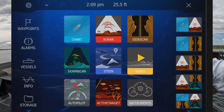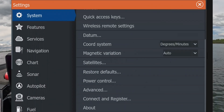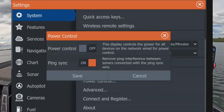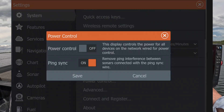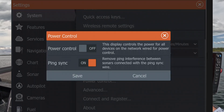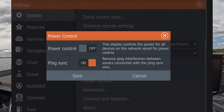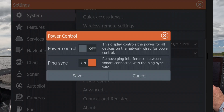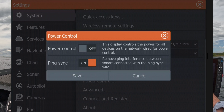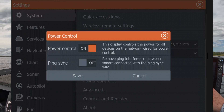Let me turn the sync off. The way to do that is come in here, hit Pages, go to Settings, scroll up to Power Control. You can see I have ping sync turned on. I'm going to turn ping sync off. In order to do that, you have to turn power control back on. Save that.